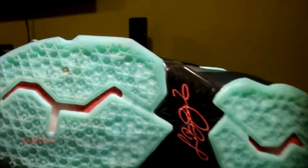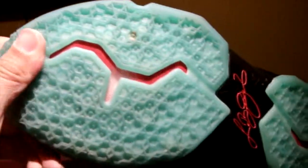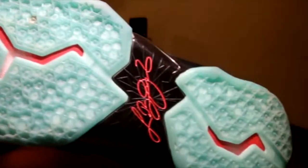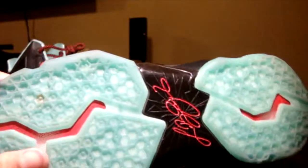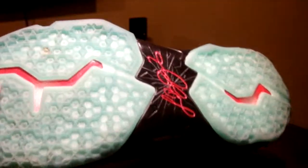The traction pattern on the LeBron 11 is a honeycomb design. On the translucent version it plays very, very nicely — I was surprised at how great it was on clean courts. On dusty courts you will have to wipe, just like any other shoe with a translucent outsole. On mildly dusty courts these worked beautifully with no complaints.